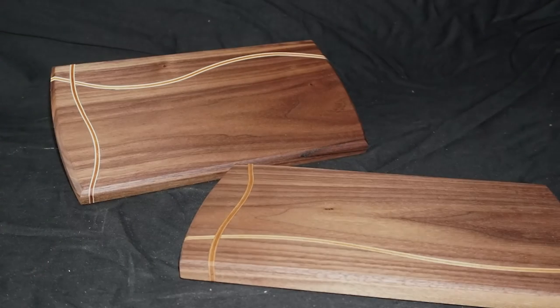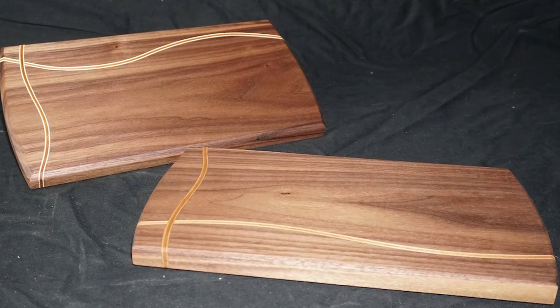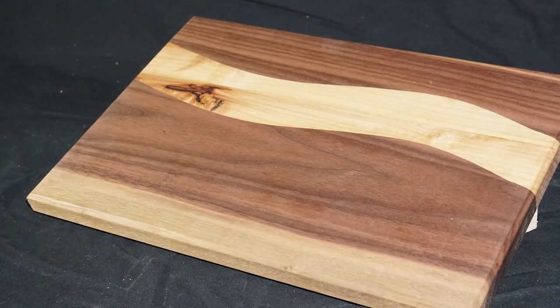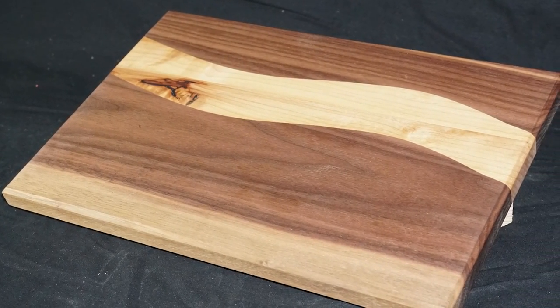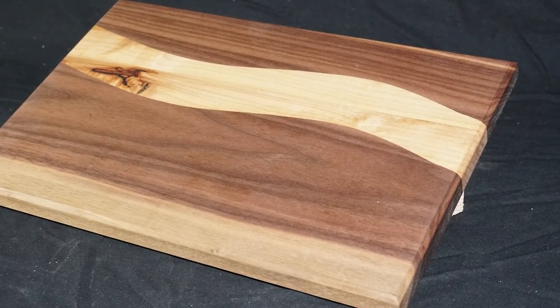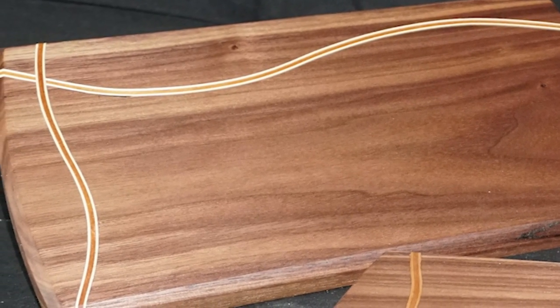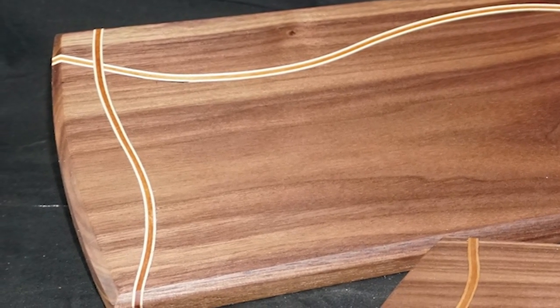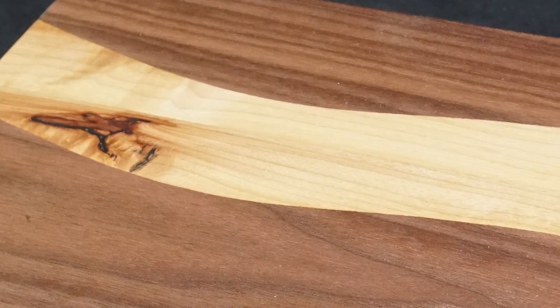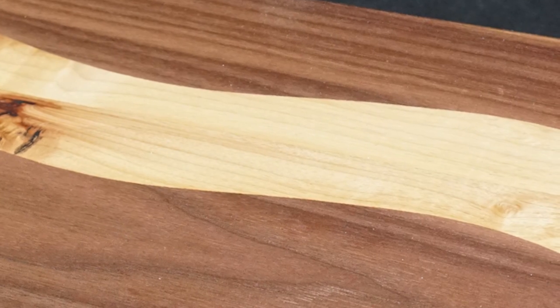And then we are done! I think these turned out gorgeous and if you like what you have seen today, why not subscribe to the channel for more regular woodworking content. Please leave your opinions down below about these cutting boards and whether you're going to try to craft one or both variants. Also make sure to check out my shop for handcrafted products at stemmerch.eu. I wish you guys a flamble day! Ciao!